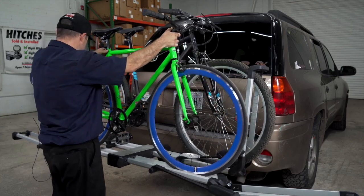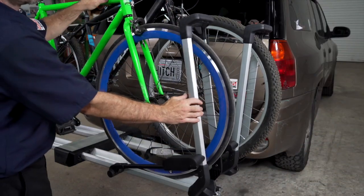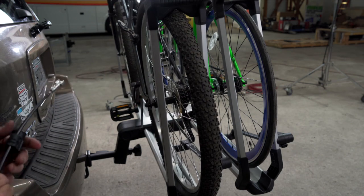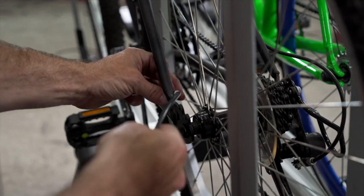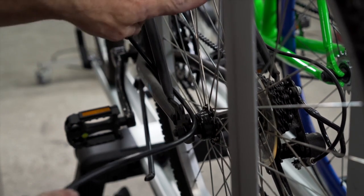This bike rack can be loaded with the seats on both sides if it's convenient for your bikes. You can now secure your bikes to the rack with the provided cables. When securing the first bike, make sure we grab the frame and not the rim.